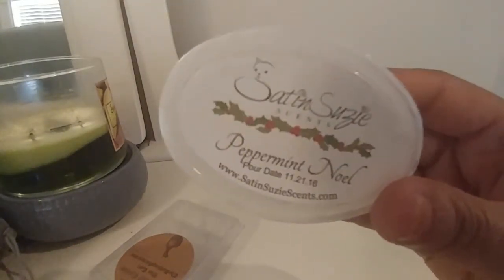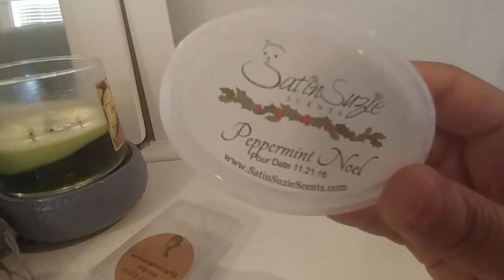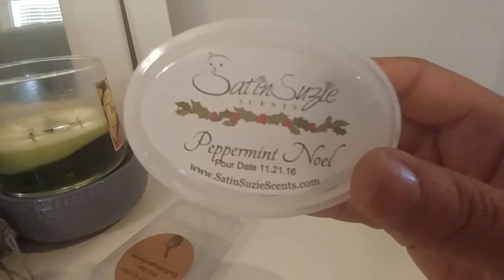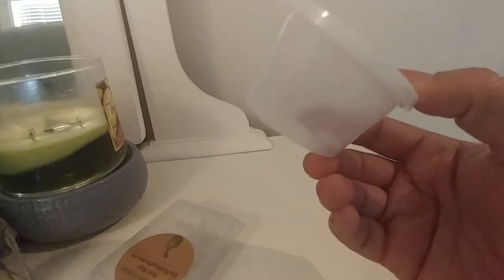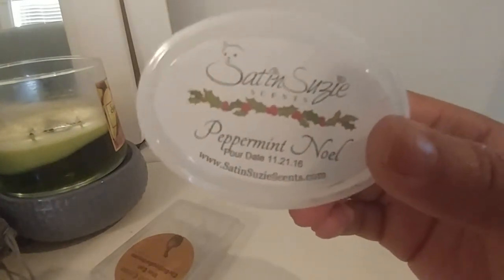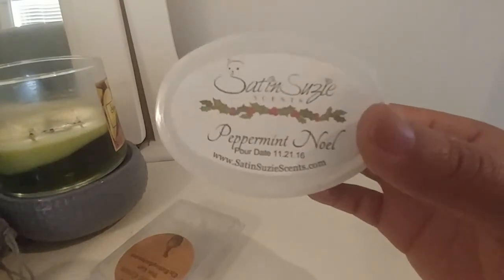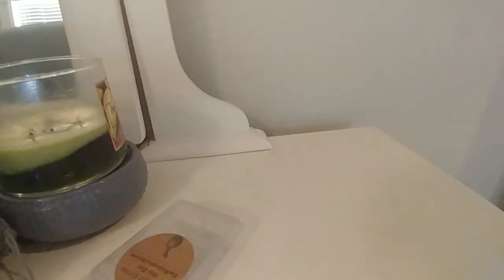Next from Satin Susie's is Peppermint Noel. I really liked this scent — just peppermint and vanilla. It was a great bedtime melt. I went to bed with it on and in the morning could very subtly still smell it but it was pretty much gone — so I got about eight hours of throw, which is pretty good. Peppermint and Vanilla Bean Noel is a pretty classic pairing and it works really well.